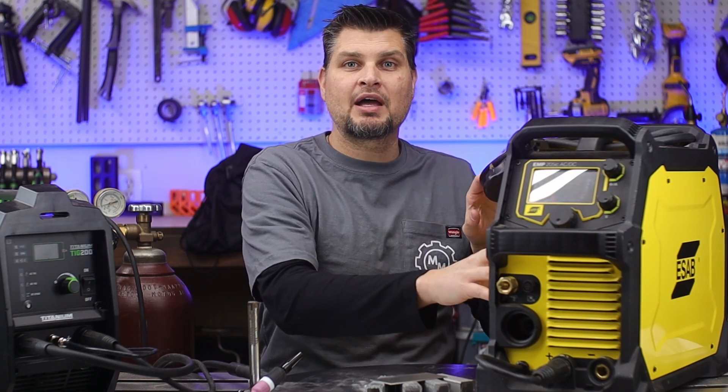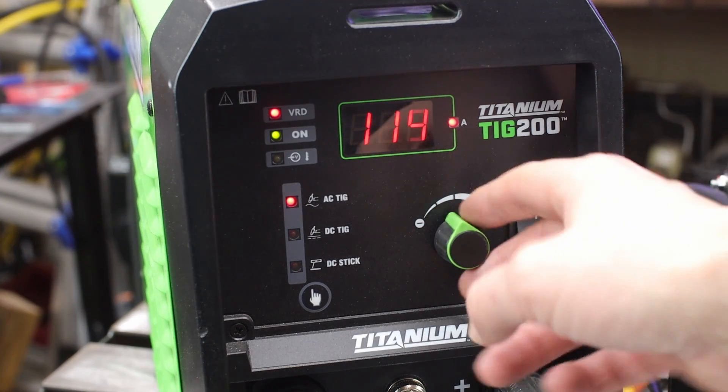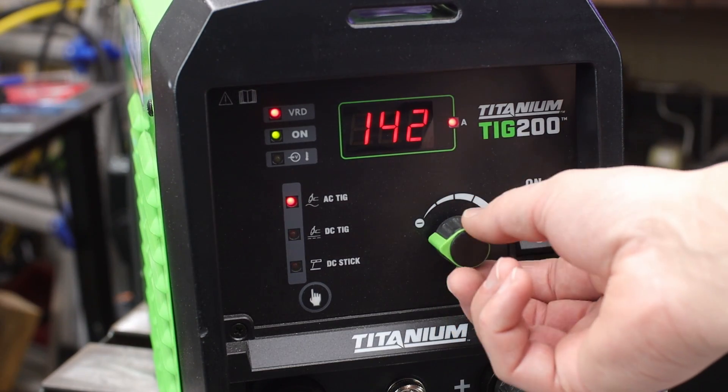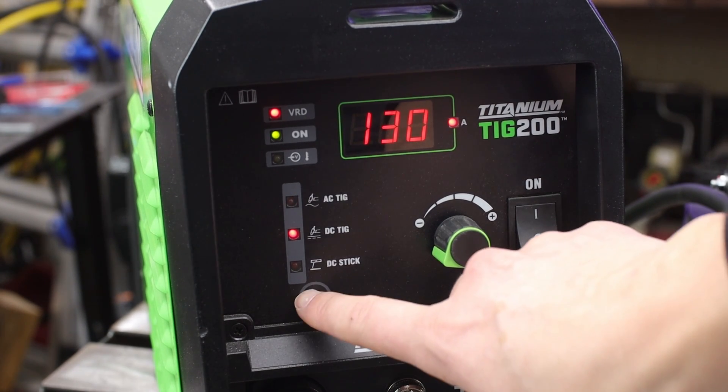If you're just starting out, for balance go 30% and your frequency stick between 90 and 120. If you don't even want to think about any of that, you can pick up a cheaper Harbor Freight Titanium TIG 200 — there are no settings, they've got it all programmed in for you, it's just plug and play.